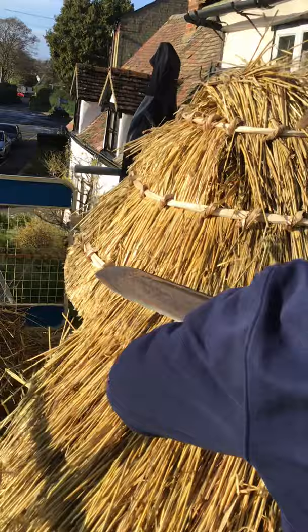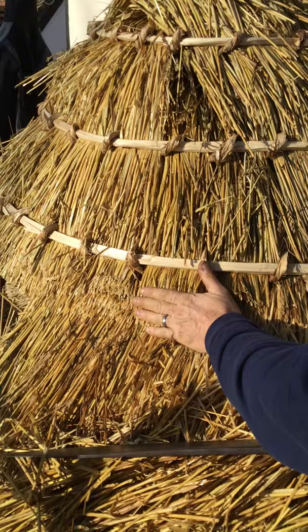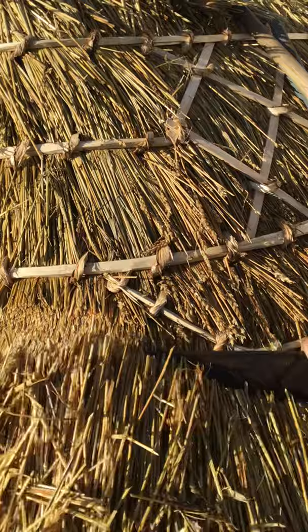You can tell it's nice and sharp because it's got a nice tight finish on the straw just there. There's no bounce at all in the straw — it's coming round really nice and tight.